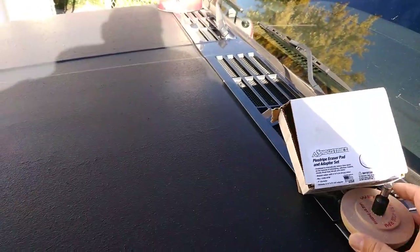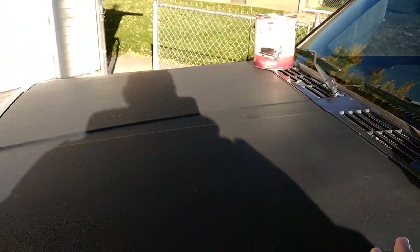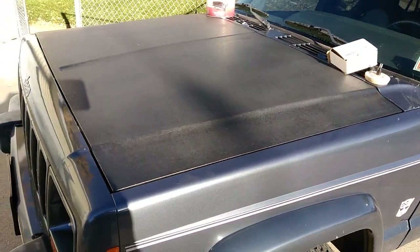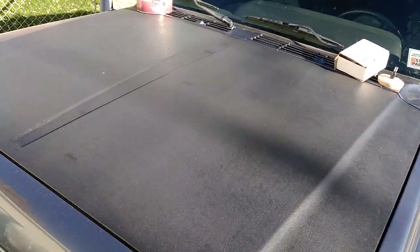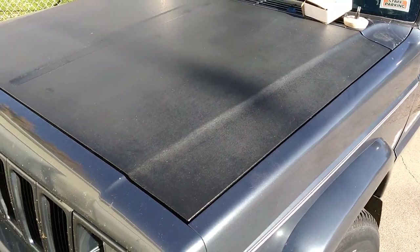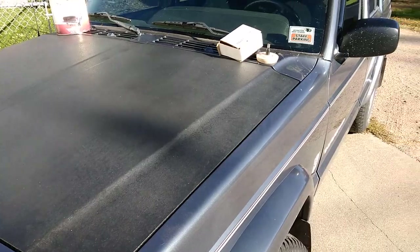So yeah, the Iron Armor truck bed coating is holding up just fine. It survived rain, hail, snow, sleet, ice, and multiple car washes. It's faded, but I don't really care — I think it looks kind of cool for what it is. At some point I could always put a new hood on it if I wanted to.